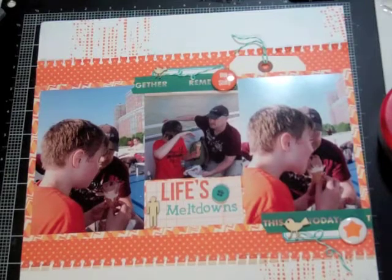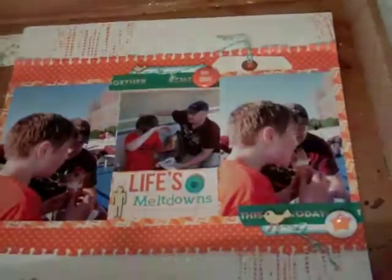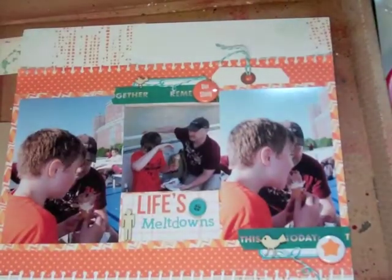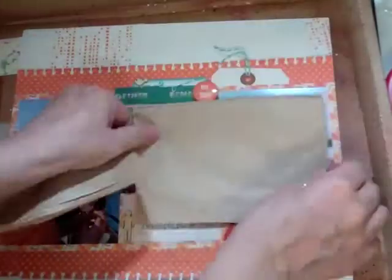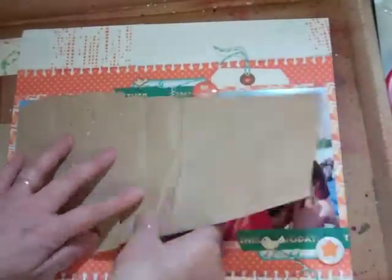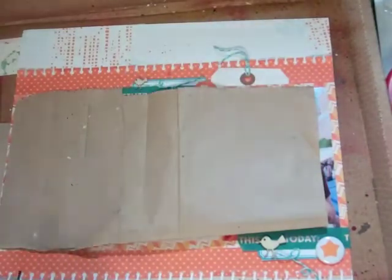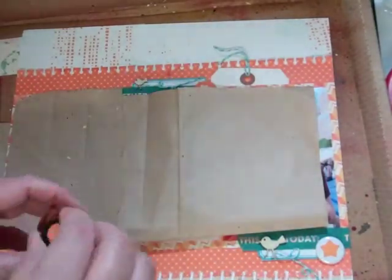I used my big foam tape from 3M Scotch, which I got at Custom Crops. Now I'm going to cover my photos and then splatter some Glimmer Glaze — I splattered it in two different colors, a teal and an orange.